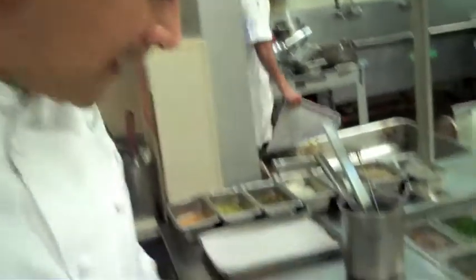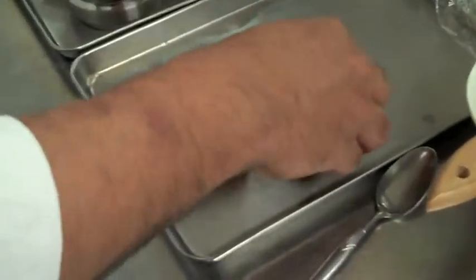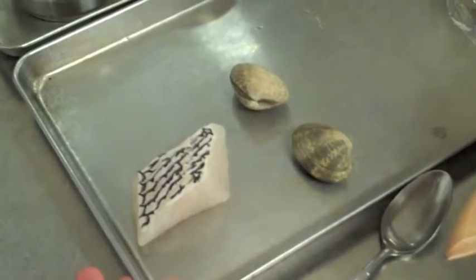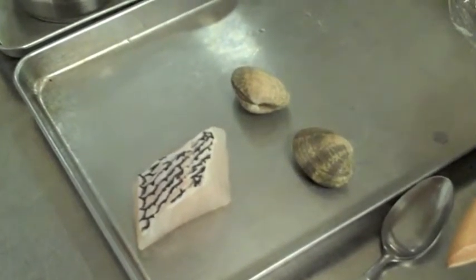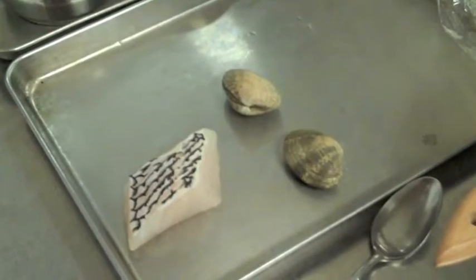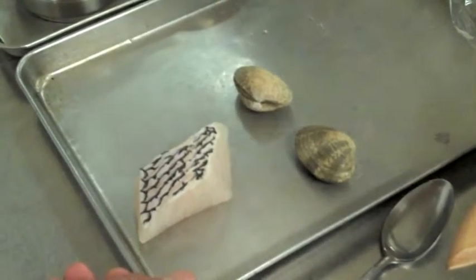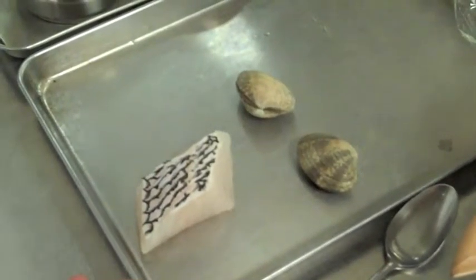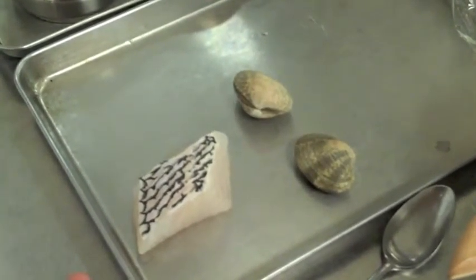For this dish, we're going to start with Black Sea Bass and some Manila Clams. Black Sea Bass is a fish from the East Coast. I personally like it because it's mild in flavor but firm in texture, and it really represents the idea of what we're trying to go for in this dish, which is clean flavors and zero to no fat whatsoever.